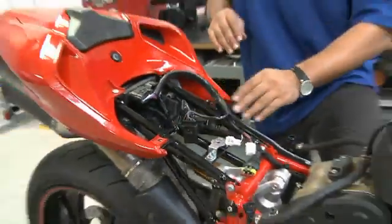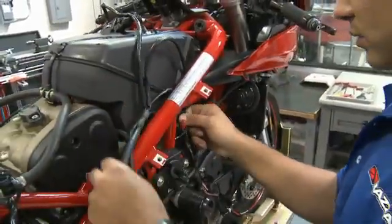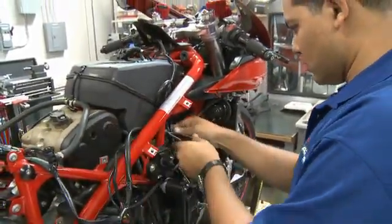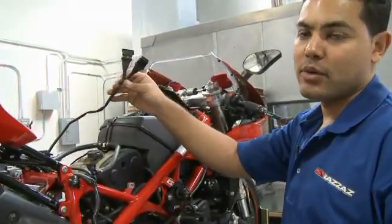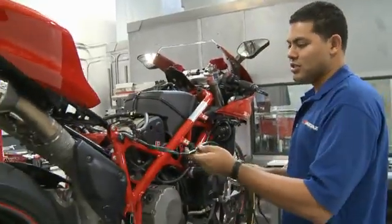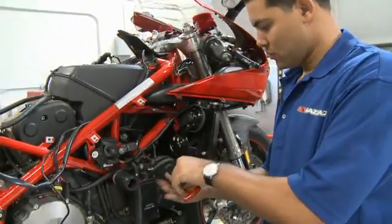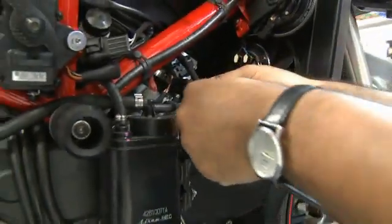As we begin to install the harness, we're going to make all the necessary connections but we're not going to zip tie or cable tie the harness in place — we're going to do that once all the connections have been made. We're going to take the harness and run it inbound of the frame, with the exception of the crank position connector which is the only connector on the left side of the bike. We'll remove one of the chassis bolts and install the ground lead.